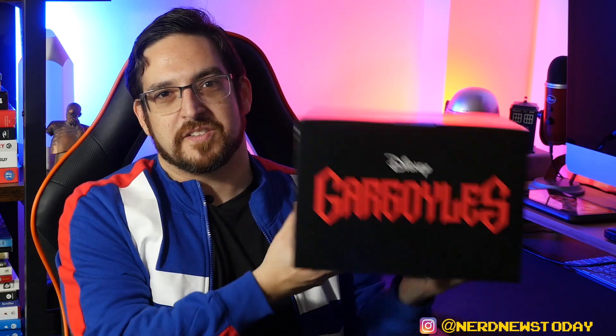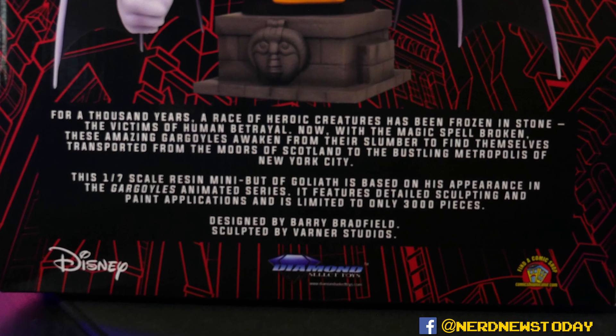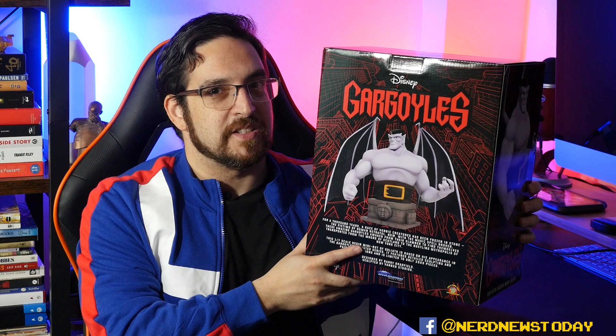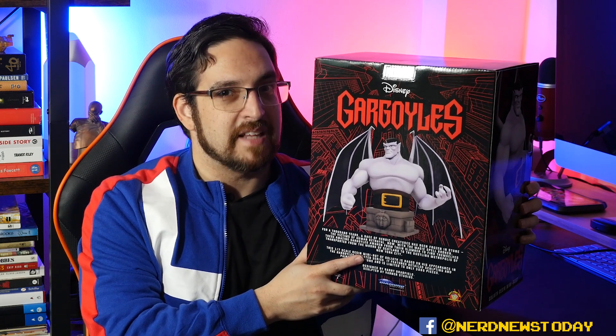The front of the piece has a great image of what the statue looks like, and you get a similar image on the sides just rotated a little bit. On the top of the box, nothing too special — just the classic Gargoyles logo. On the back we get another look at Goliath as well as a little bit of bio information about him. It also lets you know how many pieces are in the series — just like the X-Men and Spider-Man animated series mini busts, Goliath is limited to only 3,000 pieces.